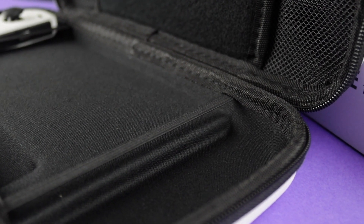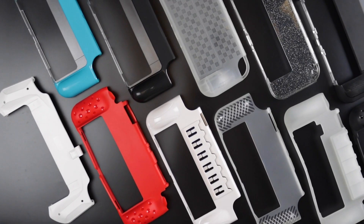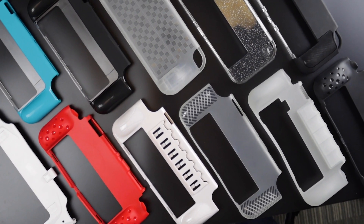The soft pillowed base is modeled to cradle your Switch, with recesses on either side so your Joy-Con triggers will fit comfortably. Many of you love to play handheld with a grip case, so we've adapted it to fit a wider range of them.